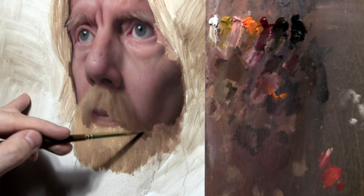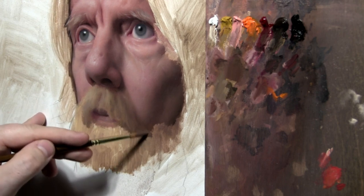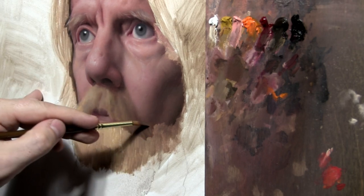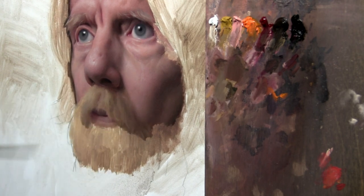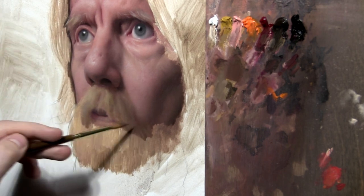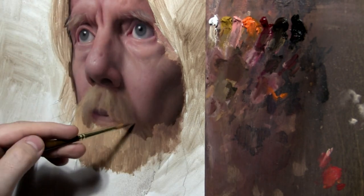I wipe my brush clean on the paper towel and soften it a little bit — I don't want to completely lose the texture but I also don't want really hard edges because I want to simulate the field of hairs. Another tuft there, same idea — I don't want to get into a pattern where everything follows the same angle, so I'm looking for how the various curls of his beard might angle into his face at different directions.